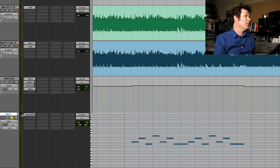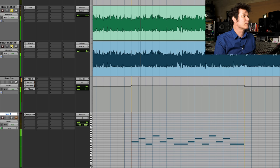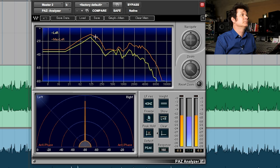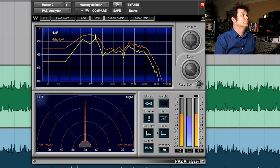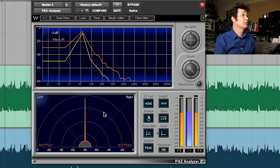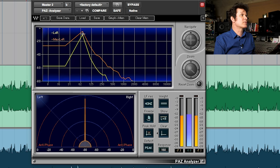And then we have a bass guitar here. So if we analyze the bass guitar for a second — the bass has got a lot. It's really dominating at around about 80 to 100 hertz. Let's listen to the sub — the sub is consistently hitting at about 70 hertz.